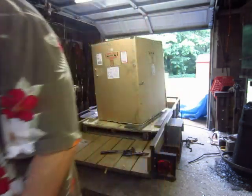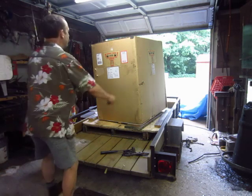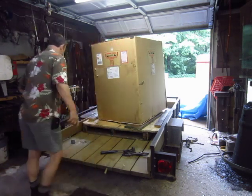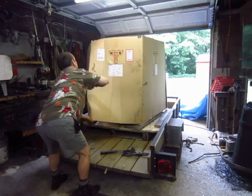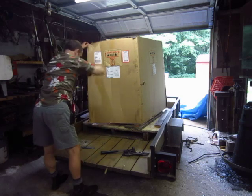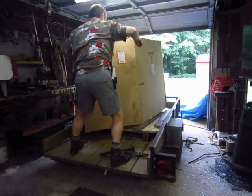I have a utility knife here. I really can't take this up, I can't move up very far.